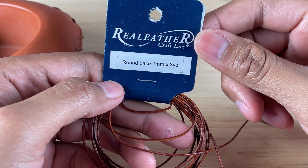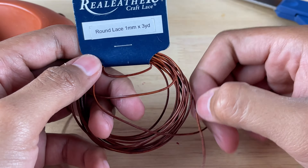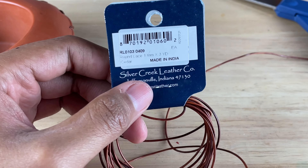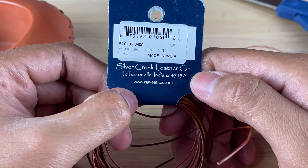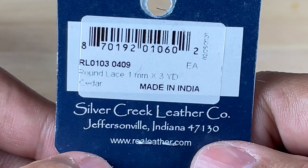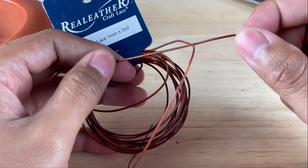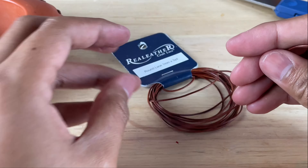I went to my local craft store and found this real leather craft lace. It is a round lace — one millimeter thickness, three yards. I obviously don't need three yards but that's the minimum it came in. This was the last one. It was made in India by Silver Creek Leather Co. If you want to know how to get it, maybe go to realleather.com. It's pretty nice thread, very close to the movie color, and it's round — I think it's going to look really good on this hat.